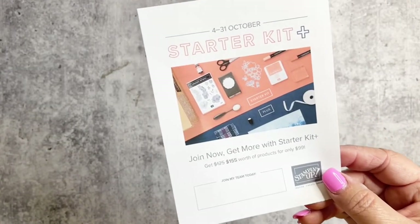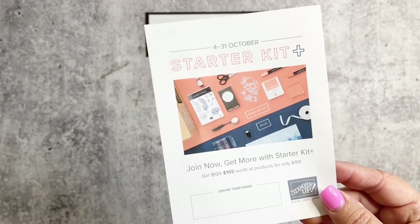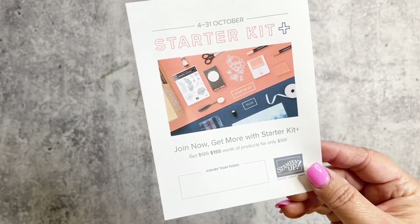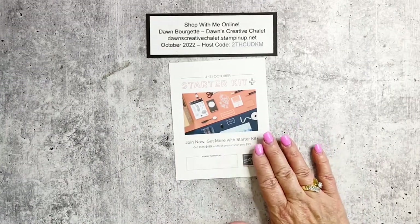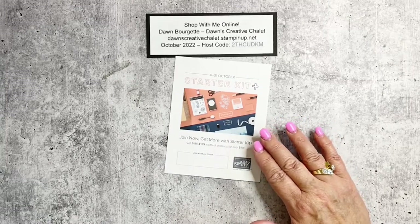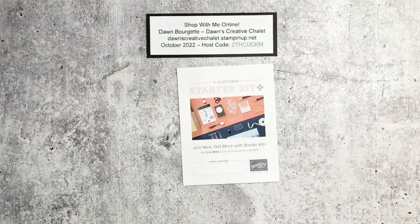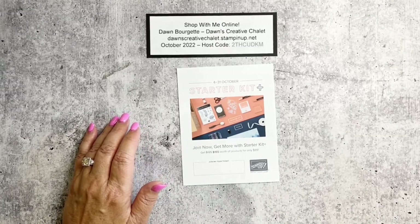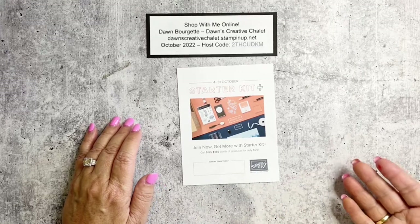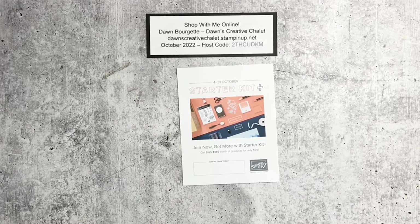I do ask for prepayment on my classes, and I offer a $5 coupon during the day or evening of the class on any size order. Also, starting October 4th, this is called the Starter Kit Plus — I seriously would not be doing my job if I didn't share this. A lot of you follow me who are not demonstrators and you love Stampin' Up products. Why wouldn't you want to get them for a discount? I made a list of 15 reasons why you may want to think about being a demonstrator.